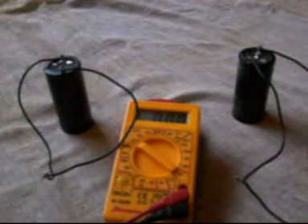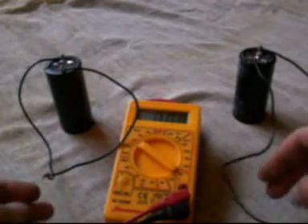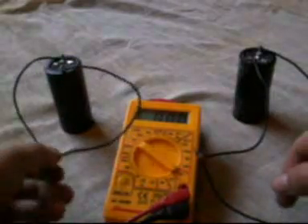Alright guys, I'm going to do a little over-unity demonstration. What we've got here is two identical capacitors — each of them is 10,000 microfarads — and I've got them both shorted out for the minute.